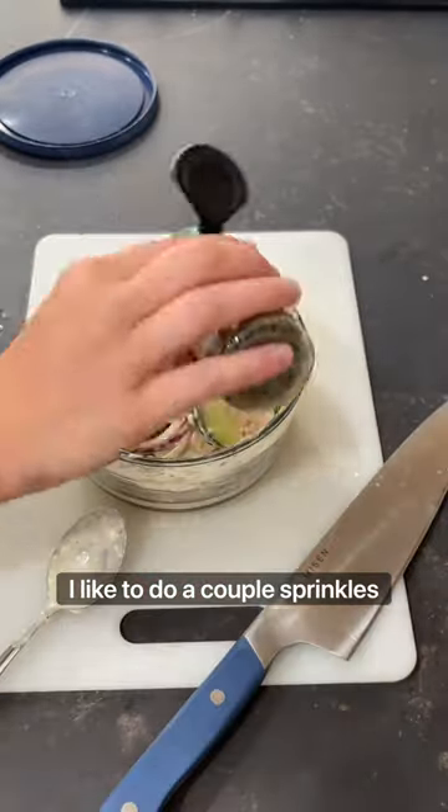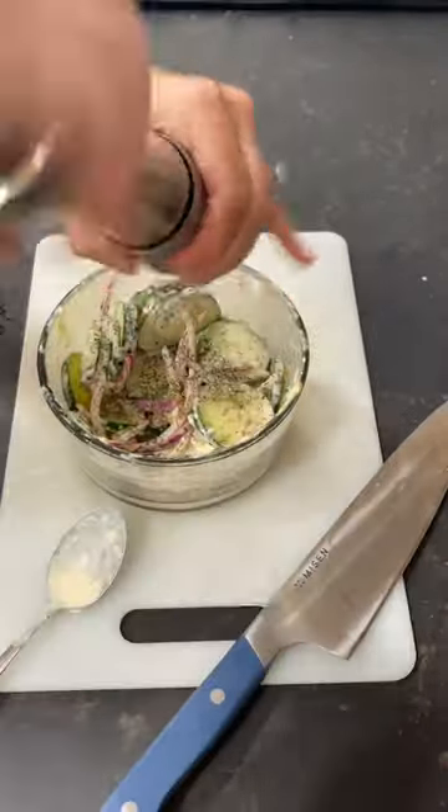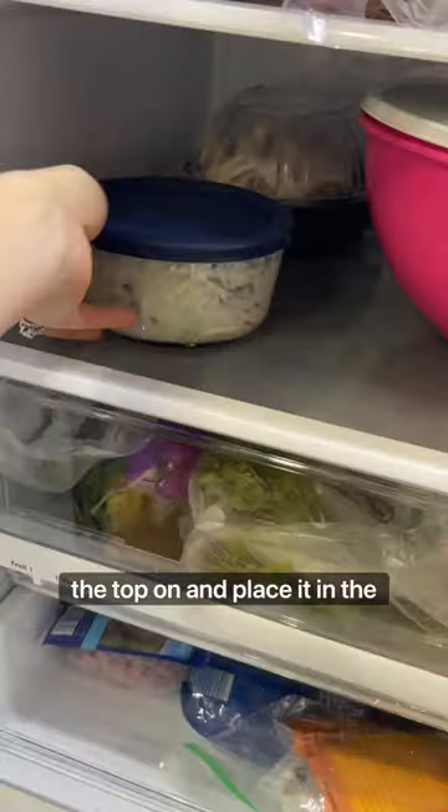I like to do a couple sprinkles of dill, Himalayan salt, and black pepper. Give it another good mix. Put the top on and place it in the fridge for about an hour. You guys, it is so delicious.